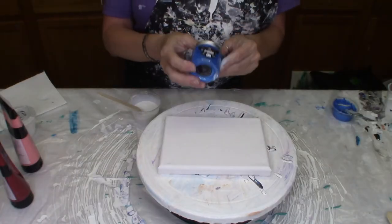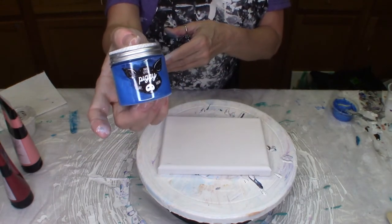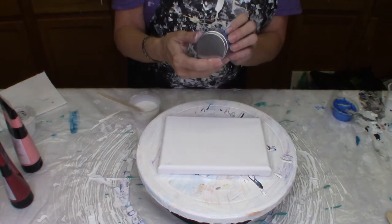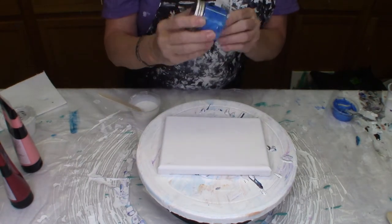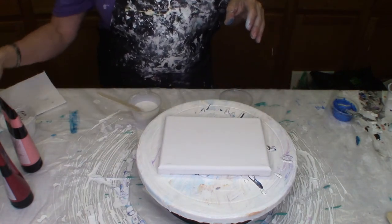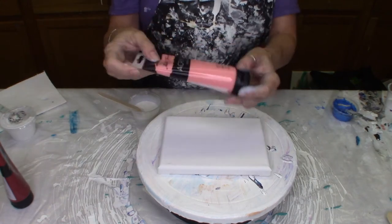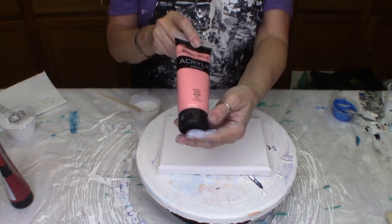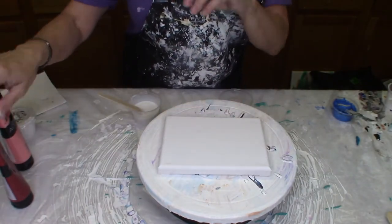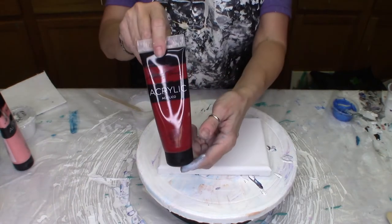For this painting I'm going to be using from this Little Piggy pigment — this is Taffy, a gorgeous blue. I'm also going to use Master's Touch pink, which is very peachy looking, and then also from Master's Touch, this crimson.